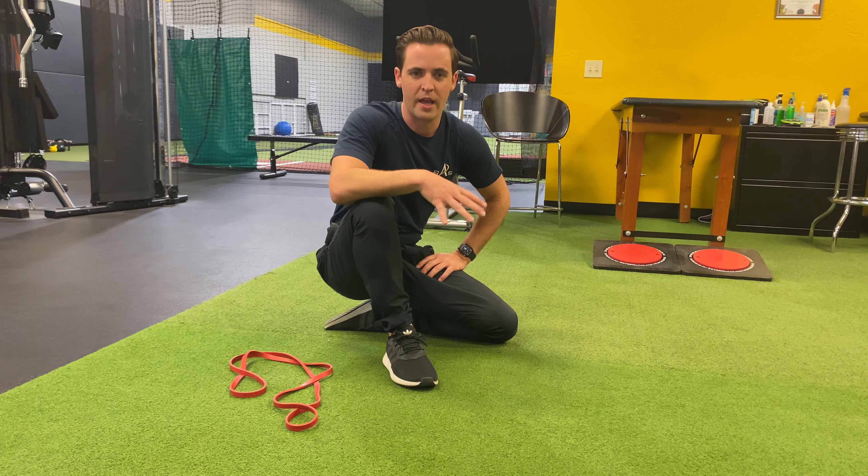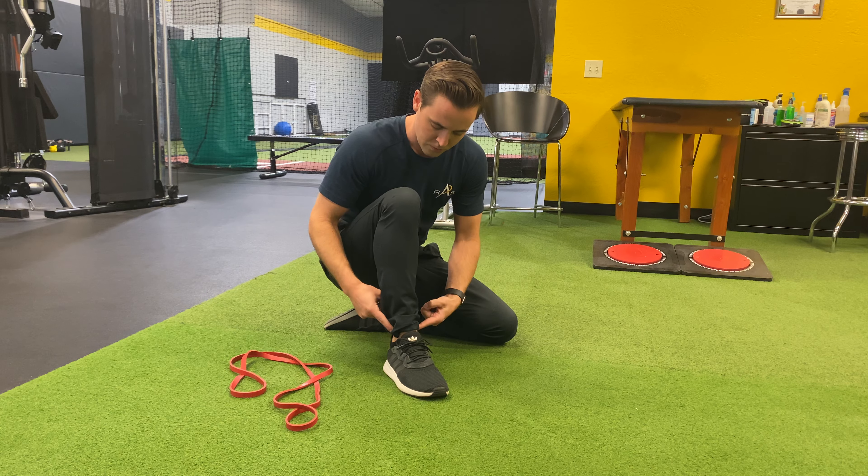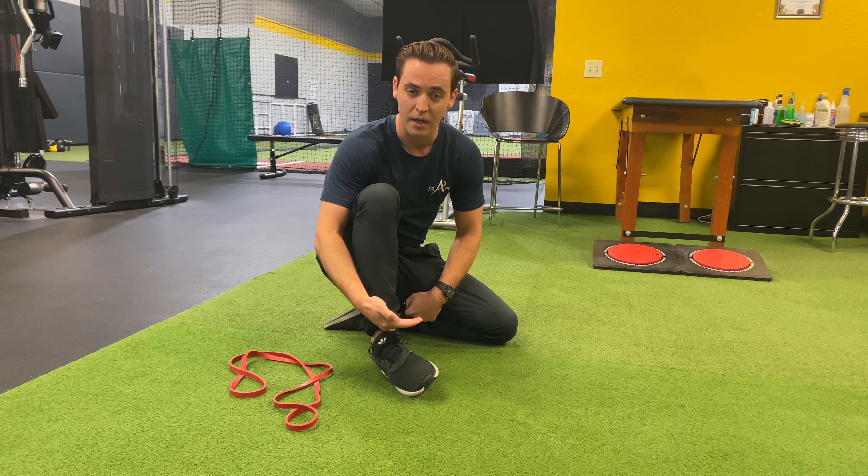Now I'm going to be working with ankle inversion. Inversion is when the ankle rolls out and the bottom of your foot rolls towards the midline of your body.